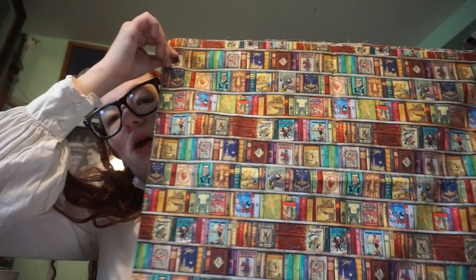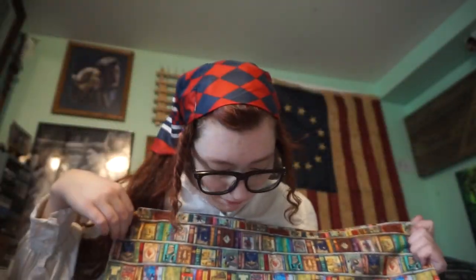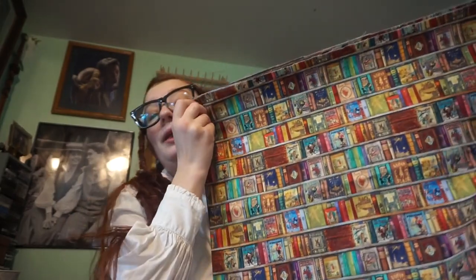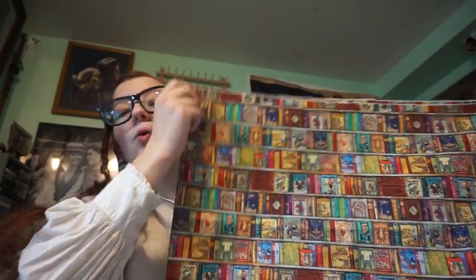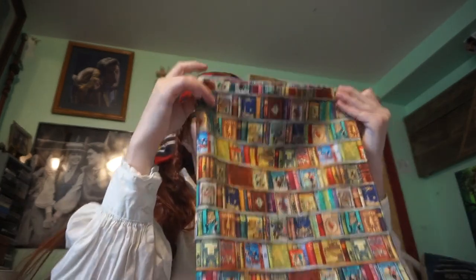I'm just going to show you the fabric. I have this amazing fabric that I bought at a fabric store. It's got books all over it — it's absolutely amazing. They're actually all fairy tales and stuff. I'm super into books, so I think this is amazing. Having this as a blouse would be really cool. Obviously it only has one yard, so I want to make this into a blouse.